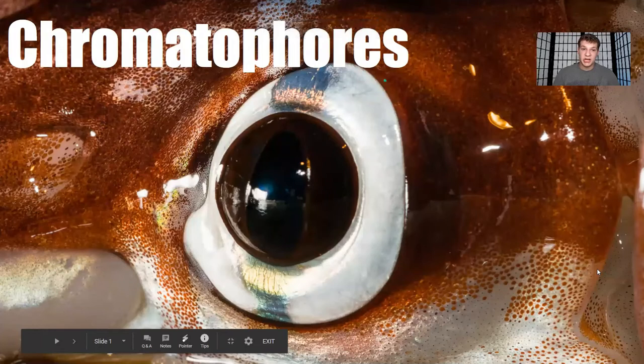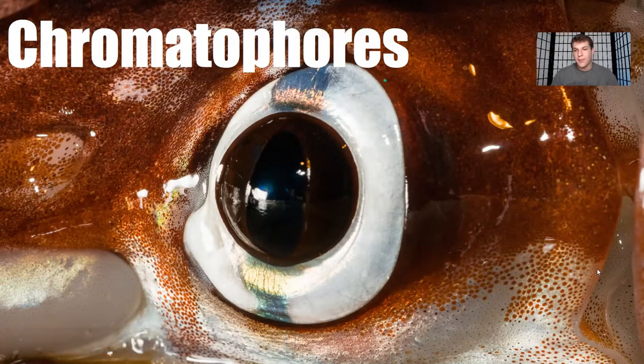Before we get into this video, please like this video — let's try and get eight likes. Hit that subscribe button and the notification button for future videos. And let's get right to it, ladies and gentlemen: the magnificent and marvelous chromatophores.